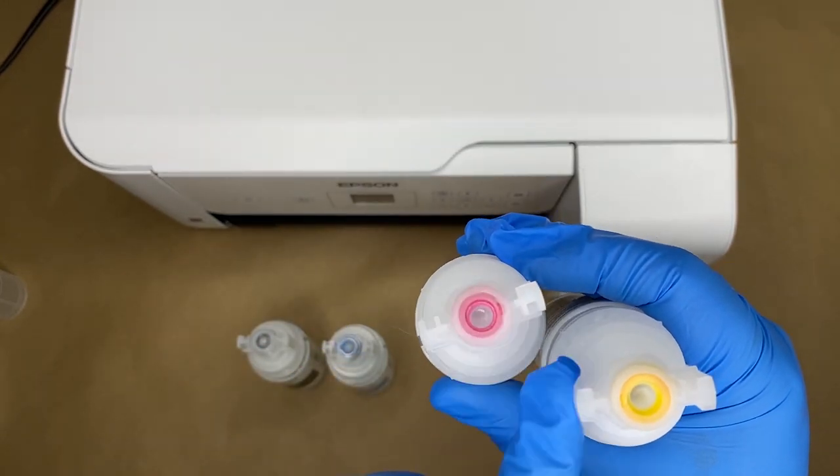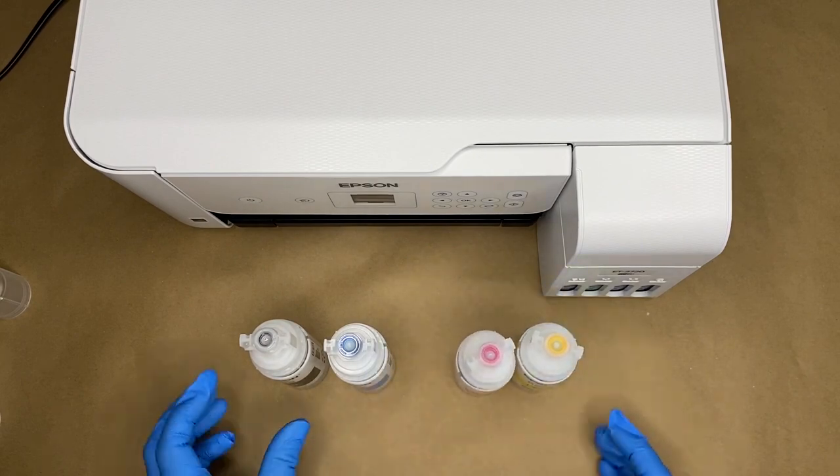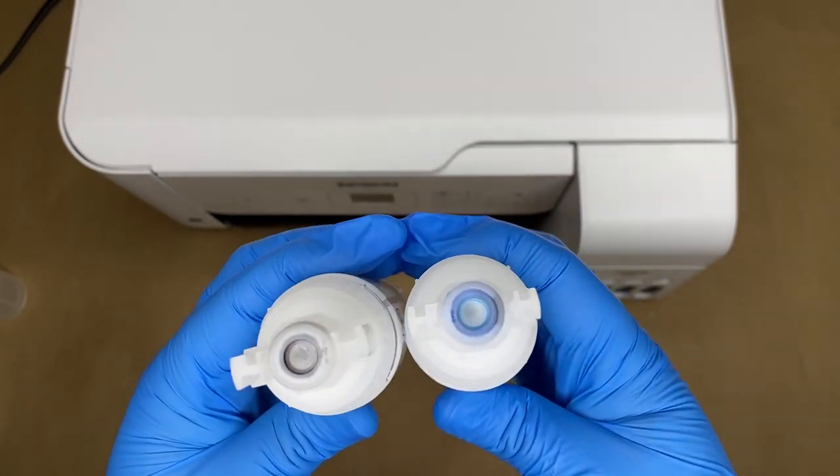You can kind of see I have a little bit of ink left on the top — I couldn't get that all out, but I'm not that worried about it. All the lids are a little bit different, so make sure you have the right one with the right color.